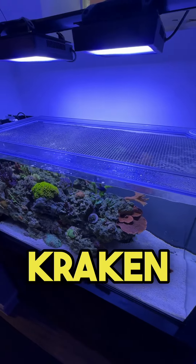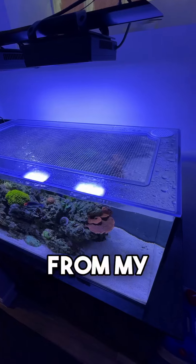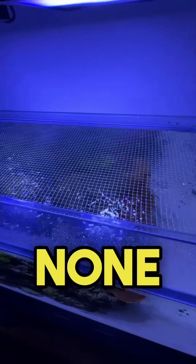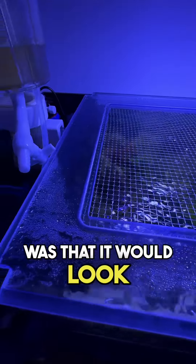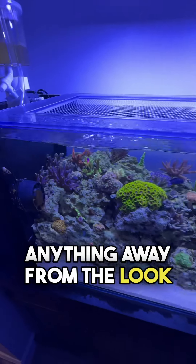Today I am showing off my Kraken Premium Lid. I wanted something that would protect my fish while also not detracting from my display's overall looks and aesthetics. The lid's craftsmanship is second to none and complements the display wonderfully. My biggest concern when adding a lid was that it would look obstructive, but I am happy to say that this one doesn't take anything away from the look of the display.